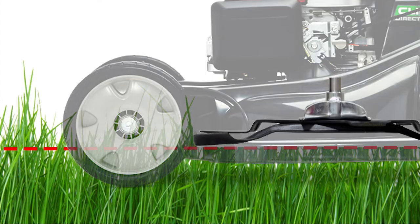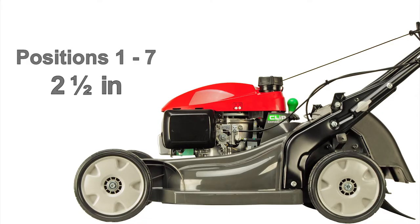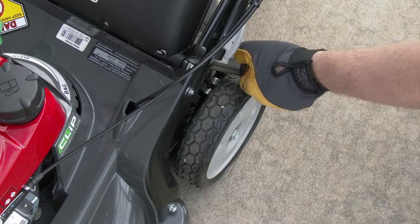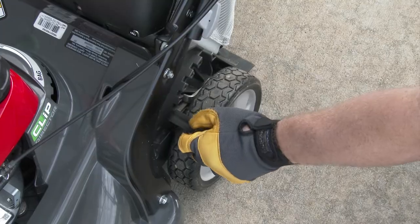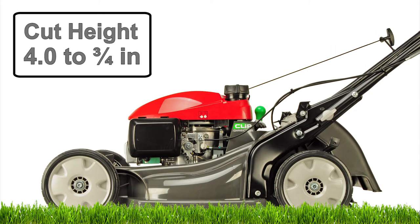No matter the grass type you're attempting to cut, don't cut more than one-third of the total height of the grass, up to a maximum of one inch of grass to be cut. This is to prevent grass clumping and clogging of the grass bag. Your HRX lawnmower has seven settings from three quarters of an inch to four inches in cut height. To adjust the cutting height, first verify that the engine is not running. Pull each adjustment lever toward the wheel and move the lever into the corresponding notch. Be sure to adjust all four wheels to the same height. If you're not sure what height to set your mower, start at a higher setting and lower as needed to achieve the correct height.